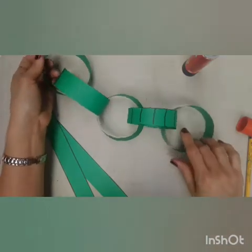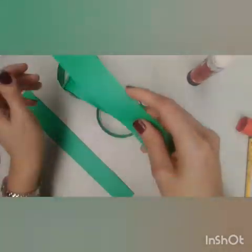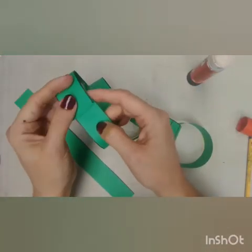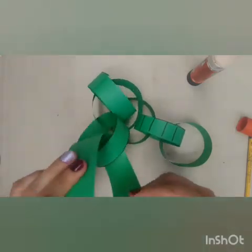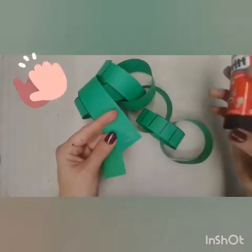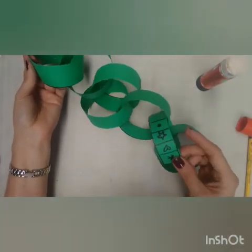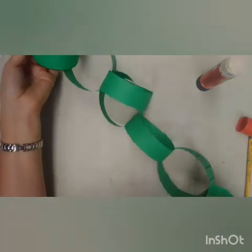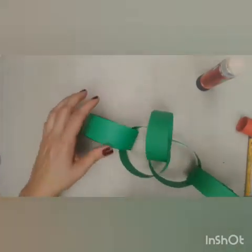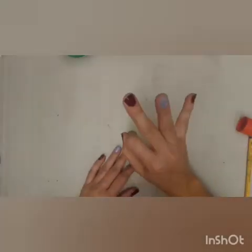As you can see, we've got all these strips that you can paste and make your snake. Now that you've got all the body ready — this is my last one — you're going to make the head. Now we've got the body, and this is the one I used to make details. It's going to look more or less like this. Now we're going to work on step number three.